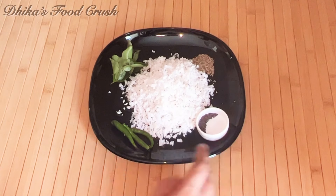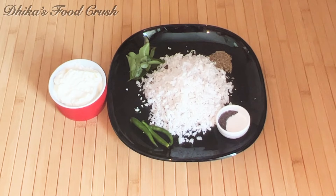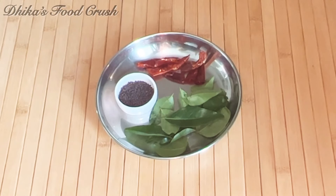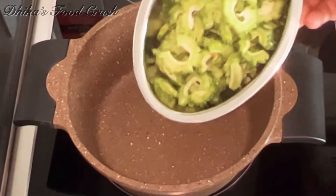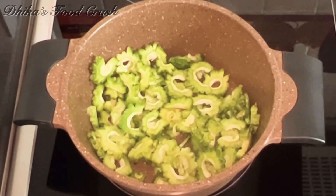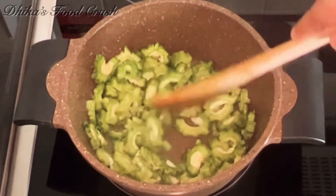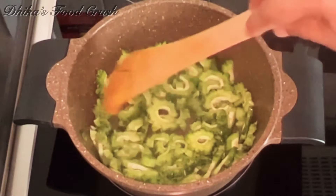Add 1 teaspoon of jeera and add 1 teaspoon of garlic. I added 1 tablespoon of garlic. Then we add 2 tablespoons of garlic.